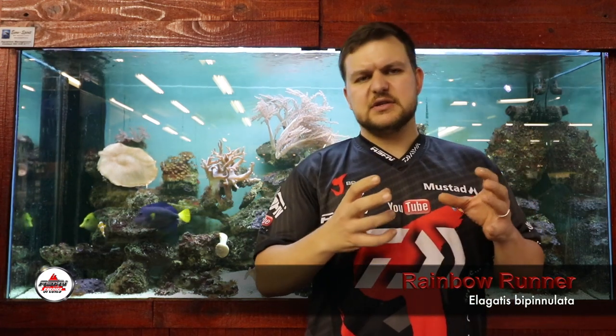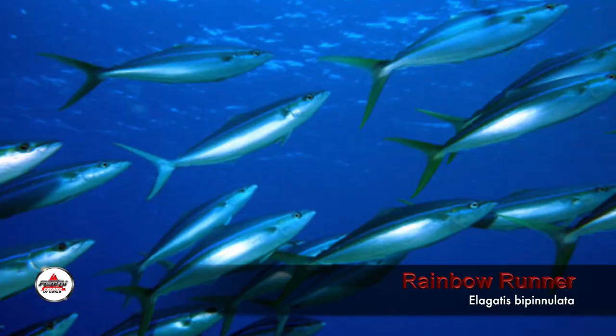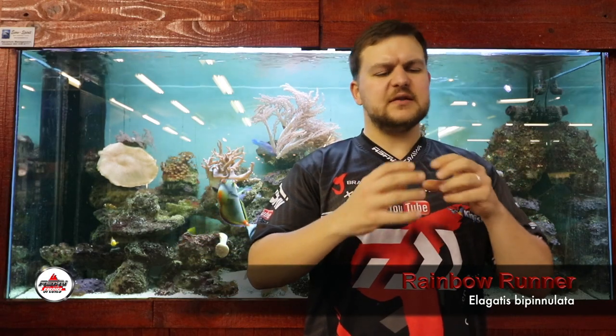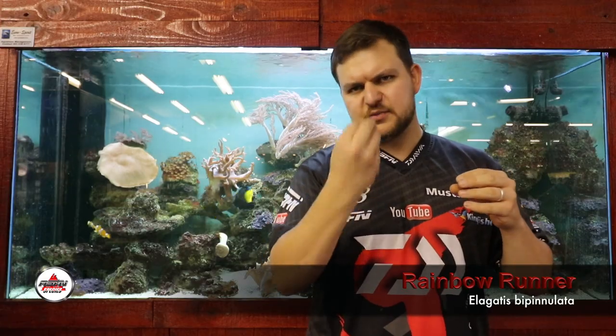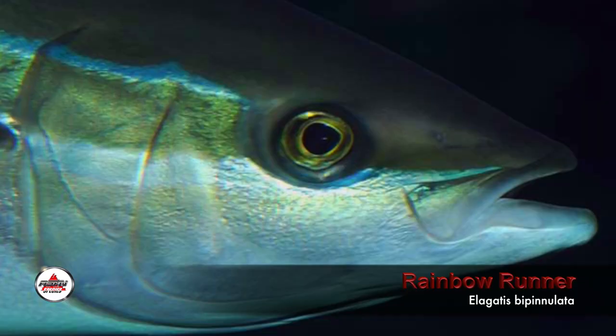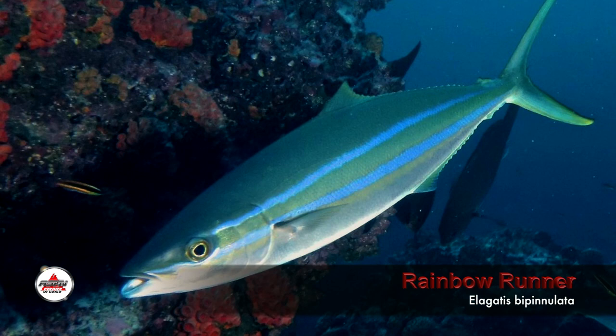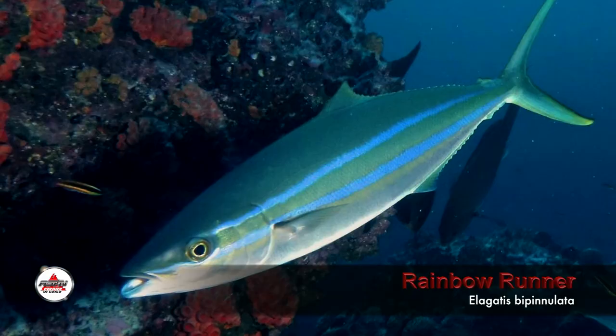The Rainbow Runner, as you see in the pictures, is a very streamlined fish. They're blue water fish, torpedo-shaped, with a very scissor-like tail. They have a very similar look to a yellowtail — a blue top, with a much more pronounced sharper mouth in the front. Blue top, white belly, a yellow stripe in the middle that's sort of blurred — it's not a distinct stripe, it blurs into the white and blue on top. Then you get two lines that run along in a greeny-blue, aquamarine color, running the length of the body.